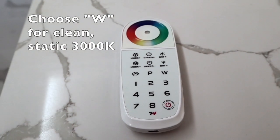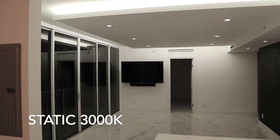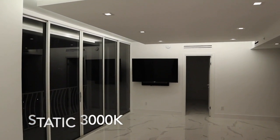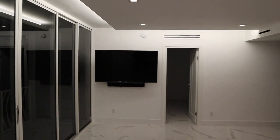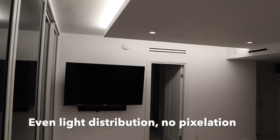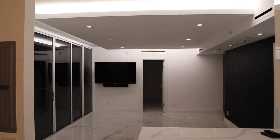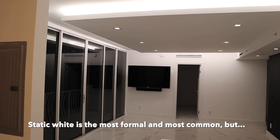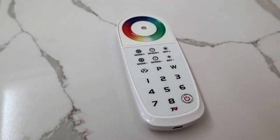The first thing to show you is the W mode, or the white mode. This will give you a really clean 3000 degrees Kelvin static color temperature. It's probably what you're going to use most of the time. It's formal, it's clean, and you would actually have no idea that this LED tape is capable of color changing if you're only using the white diode. This is one of the advantages to RGBW — you can have a beautiful clean white as well as color changing.